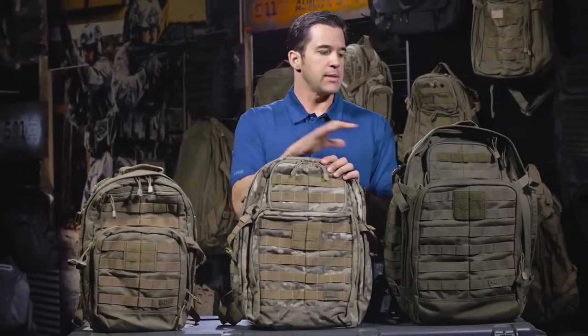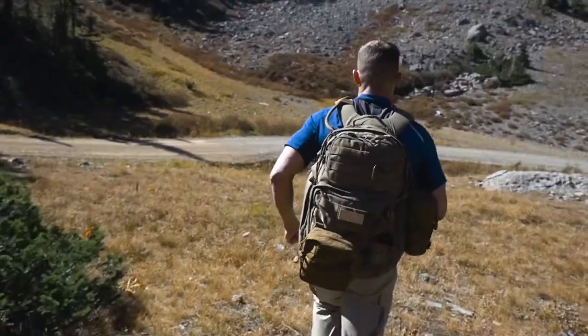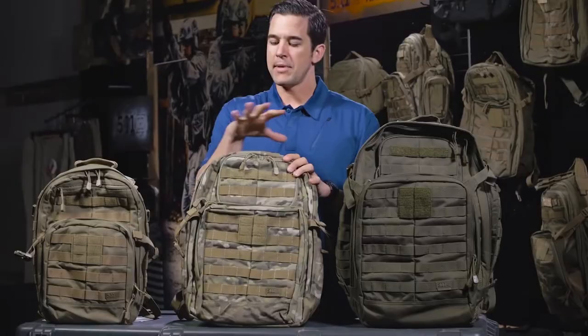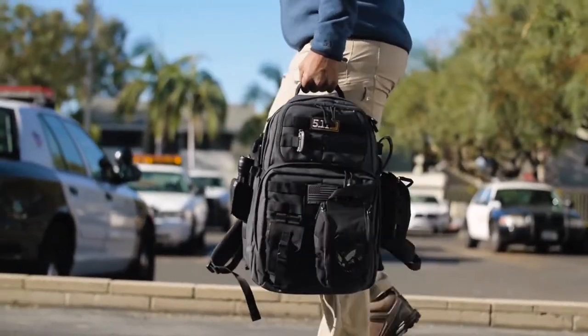The biggest thing that's going to change across this line of backpacks is size. The 72 is going to offer you the most amount of space per pouch per zipper. It's going to come down a little bit on the 24 and down a little bit more on the 12.